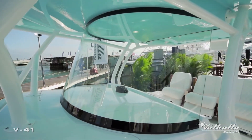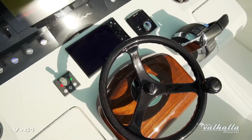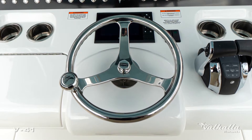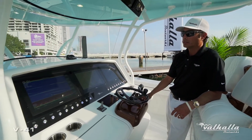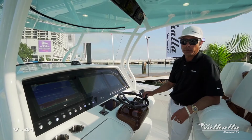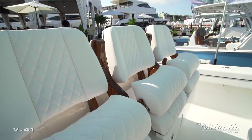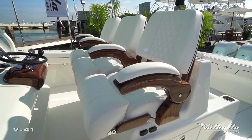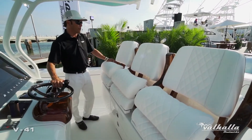Working down, there are many options with the steering wheel. This particular wheel is the Edson carbon fiber; we also have the Edson stainless and the satin black. This is the Release Marine Teak Helm Pod — standard would be a white helm pod and we also offer a faux teak helm pod. Beautiful seating on this boat by Release Marine: three 19.5-inch helm chairs with armrests, electric slides fore and aft — very comfortable seating.